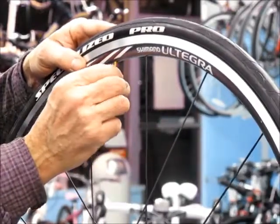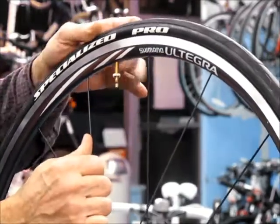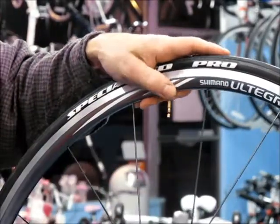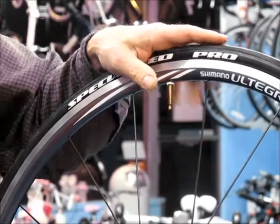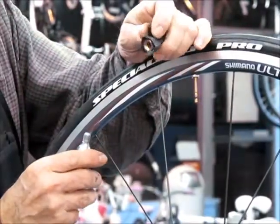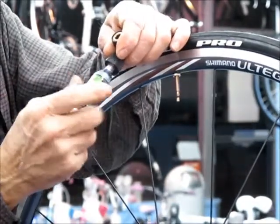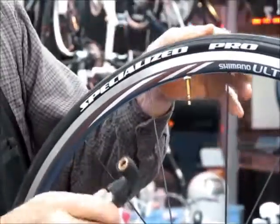Sometimes you get a bulge here because it's not seated properly. Spin the ring on to hold the valve in place and make sure the valve is open. Now you need to inflate it. I'm going to use pressurized CO2 and the Microflate by Innovations to inflate it. First, screw the cartridge all the way into the applicator — that punctures it.